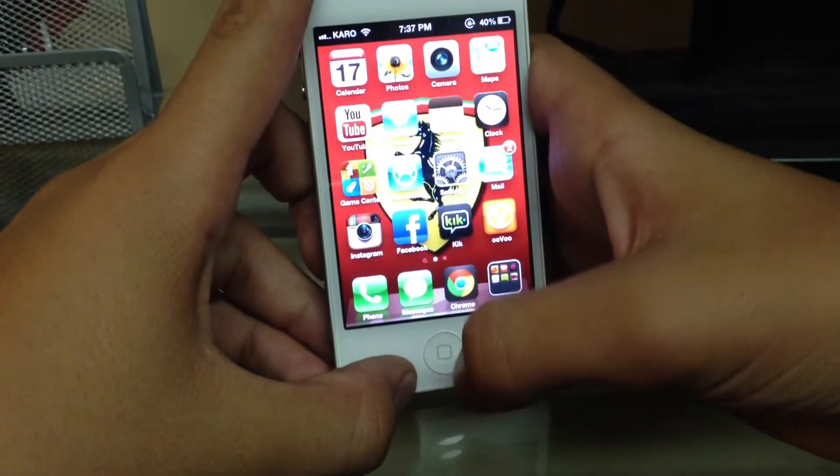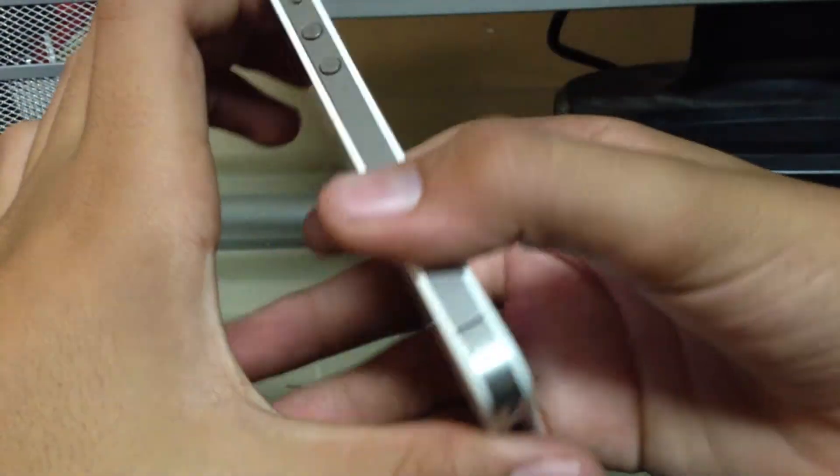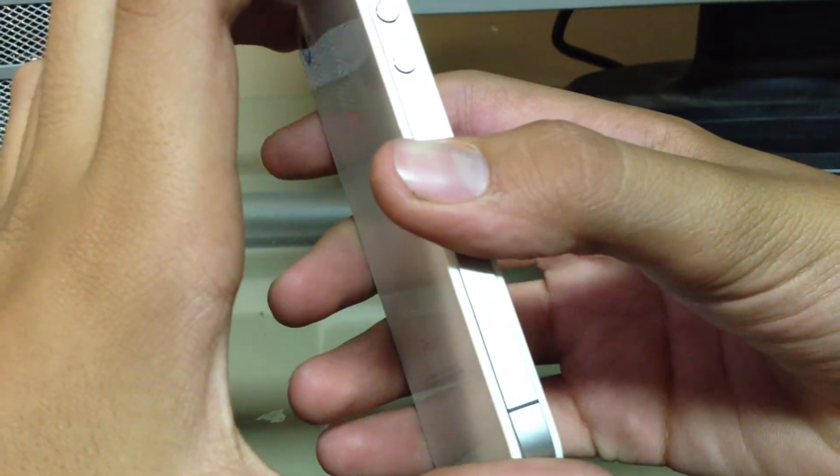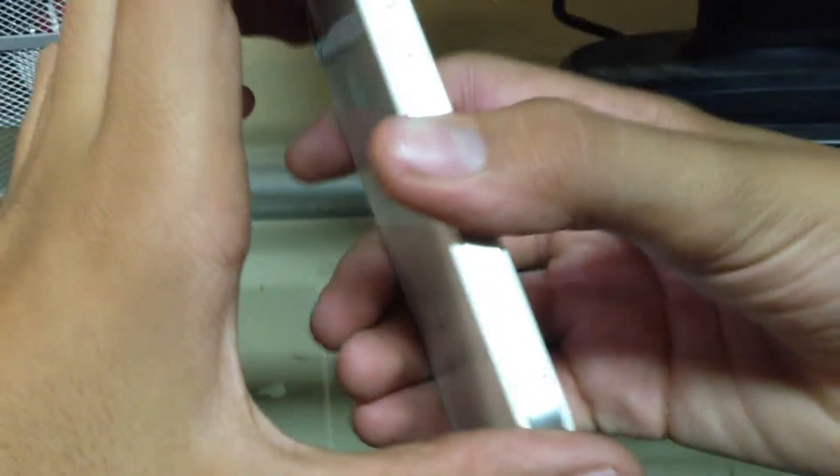Hey YouTube, in this video I'm going to be showing you how to get Siri on a jailbroken iOS 6 device with an A4 chip or the iPhone 3GS.